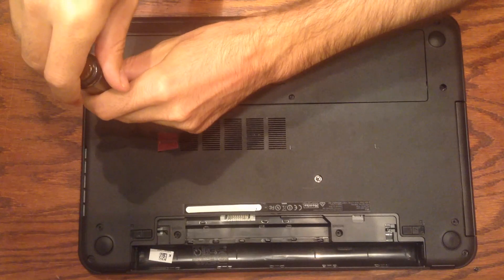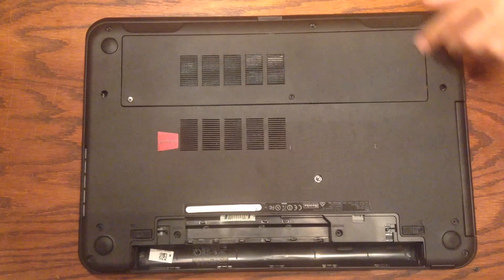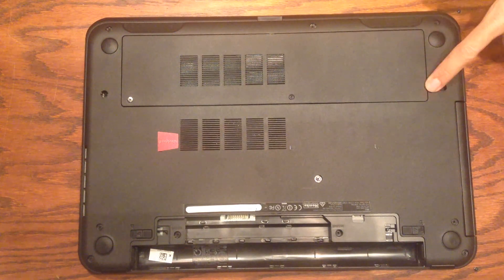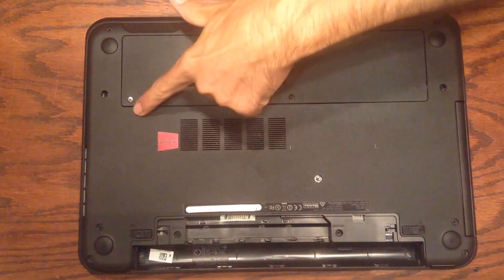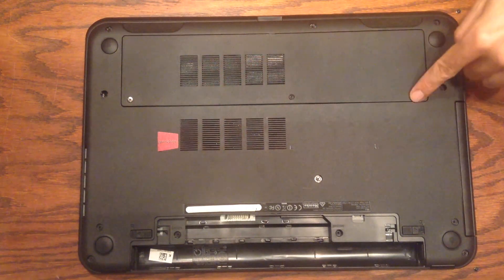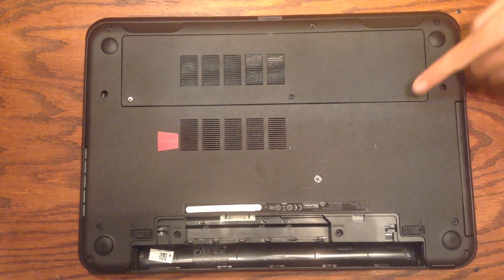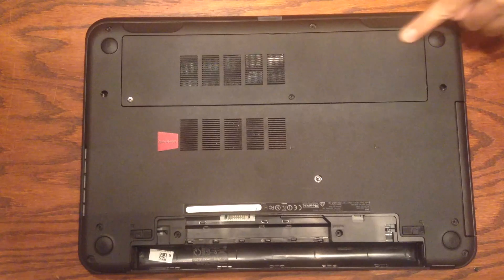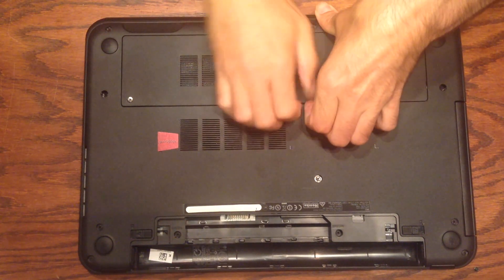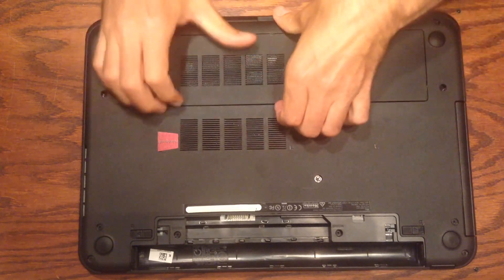Now we've got the screws loosened but the plate is still held in by some little tabs along the edges. The tabs along this edge and this edge are longer than the tabs along these two edges. So you want to pull it out along the edges with the shorter tabs so you don't risk breaking the longer tabs on the other edges. You do have to kind of force it a little bit, but you just lift up and you'll hear them popping out.